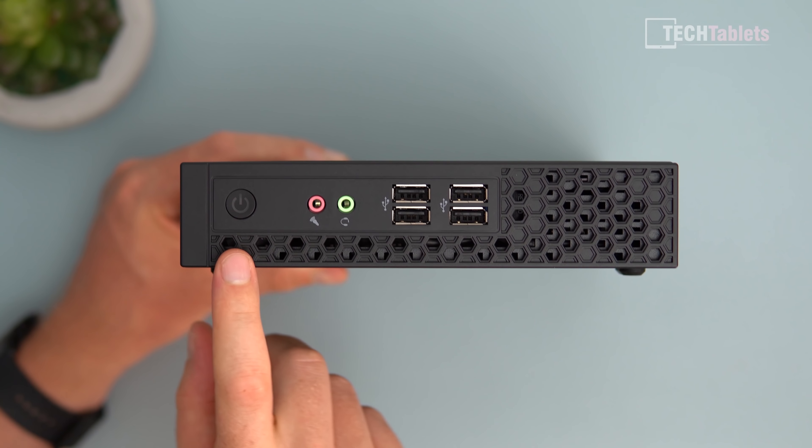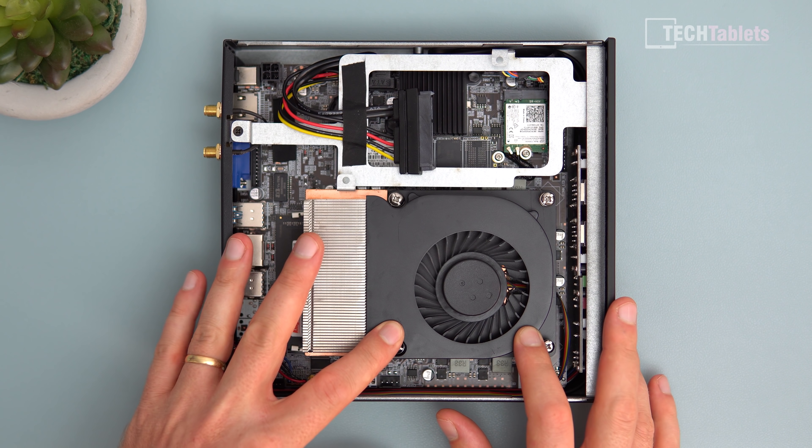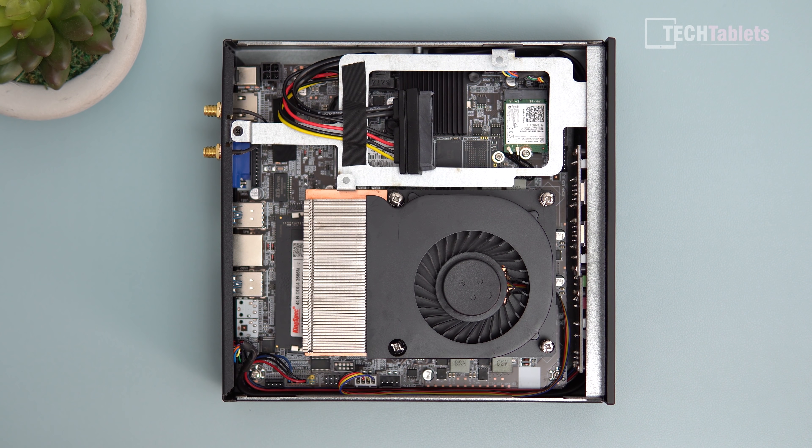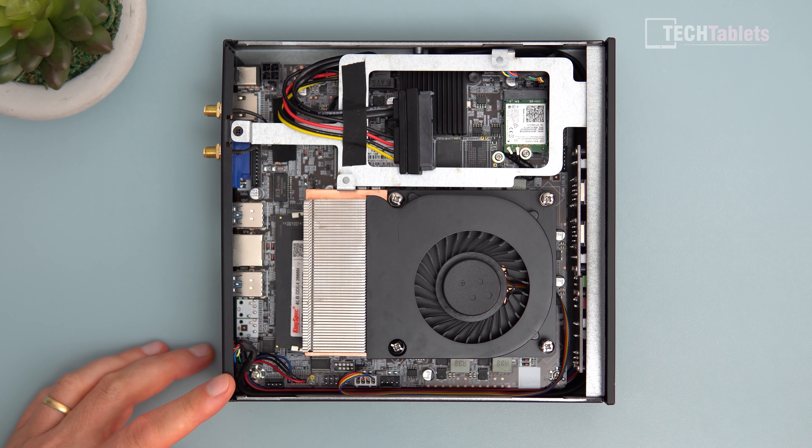Sliding off the panel reveals the internals. I bought the base spec — 8GB of RAM and 128GB of storage — because I wanted to upgrade with my own SSD and RAM. To replace the RAM, which is upgradable, you need to remove the heatsink and blower, which looks like one of those older MSI or ASUS gaming laptop coolers from thick desktop-replacement laptops.